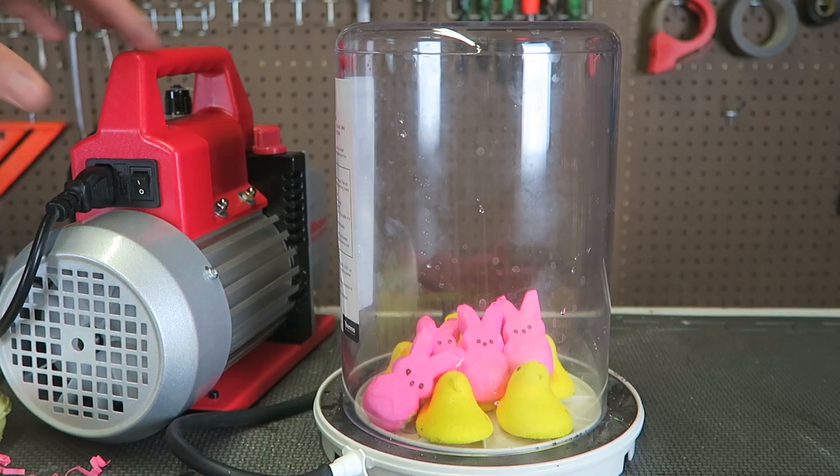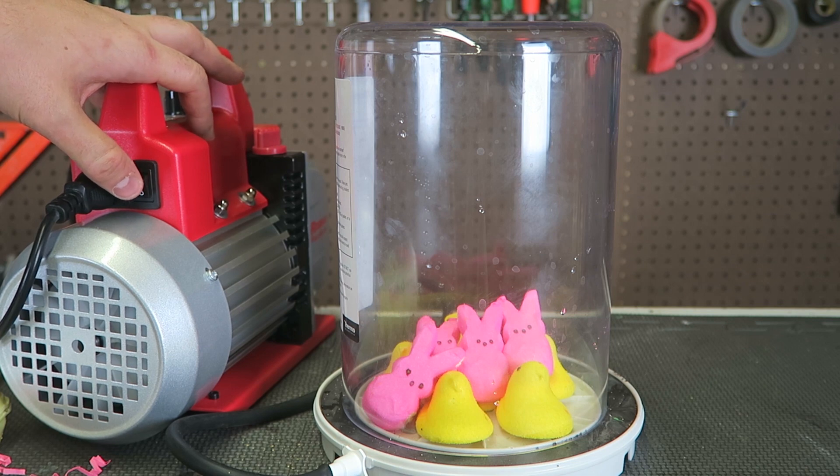What's up guys, how you all doing? Easter is coming up, so happy Easter! I thought might as well put Peeps in the vacuum chamber and see what happens. We got a few Peeps over there, let's turn the vacuum chamber on and let the air out and see what happens.